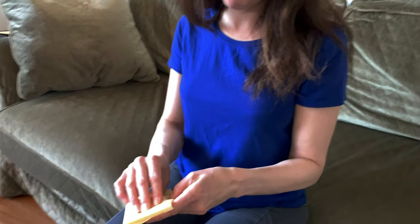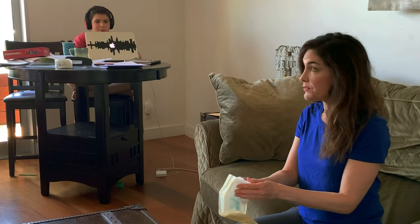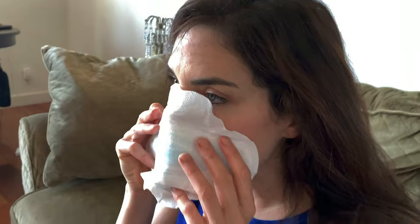Any pad should pretty much do the job. You just open the pad, peel off the back. So just apply the mask to your face, adhering the sticky part to your nose, attaching this part to your cheeks, and voila!